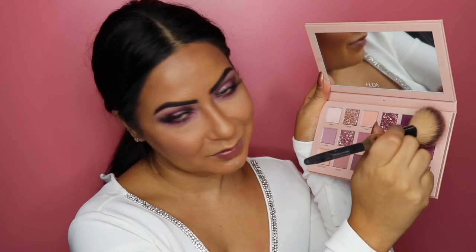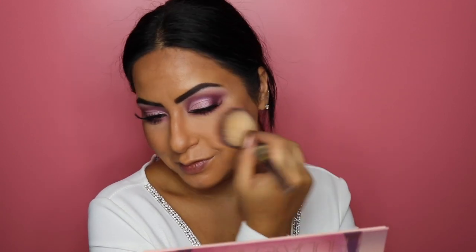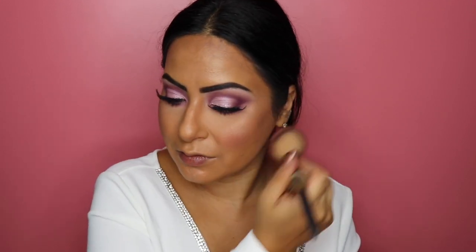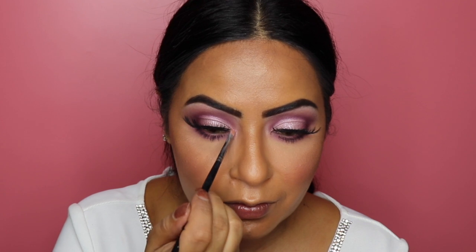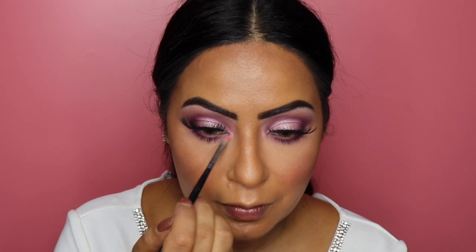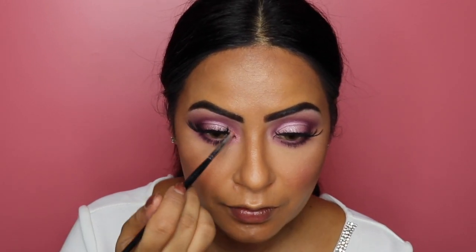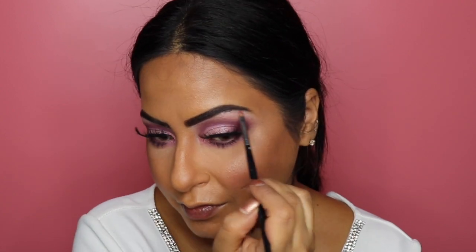For the blush I decided to use one of the eyeshadows — the shade Spanked — as my blush, applied with the IT Cosmetics Heavenly Luxe French Boutique Blush brush. It looks so beautiful on the cheeks. I also remembered to highlight my inner corners and under the brows, using the shade Charmed on a Morphe M170 quarter brush on the inner corners of my eyes and on top of my brow bone — it really makes such a difference to the whole look.